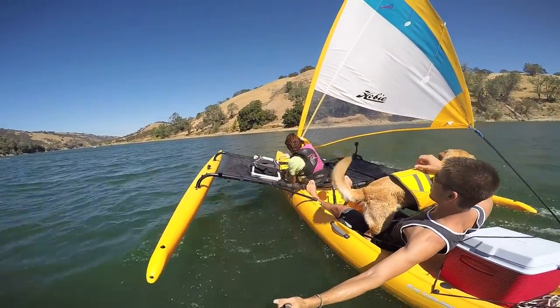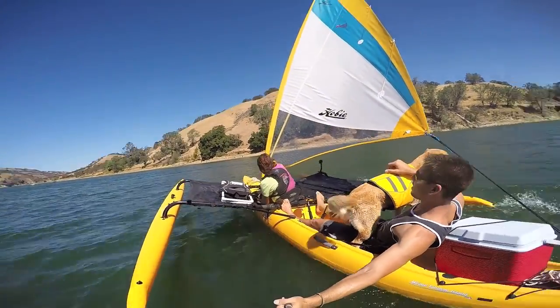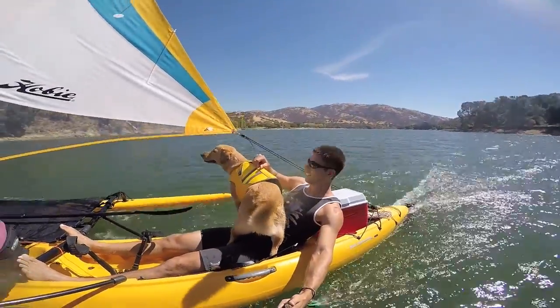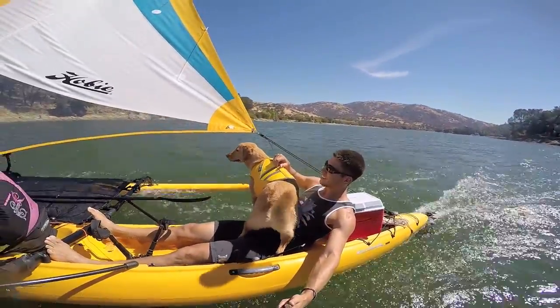Hey everybody, what's up? Today I'm out at Lake DelVal Reservoir in Livermore with my son and of course Milo. And I'm pretty excited because today I am trying out a doggie ramp that I built for Milo.